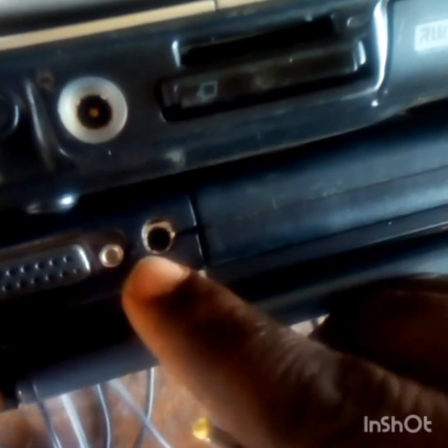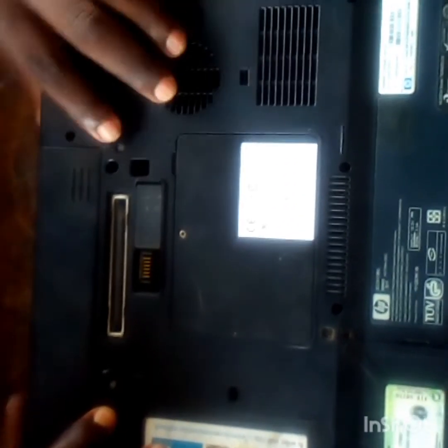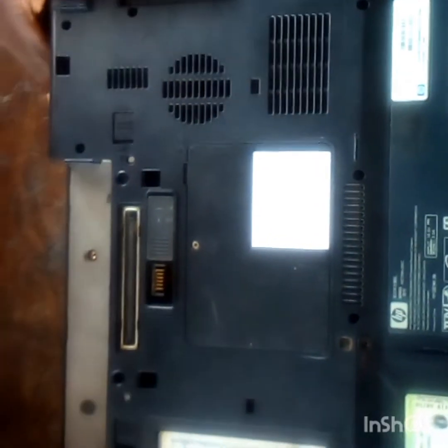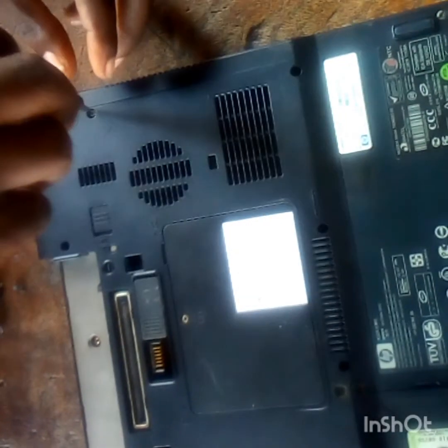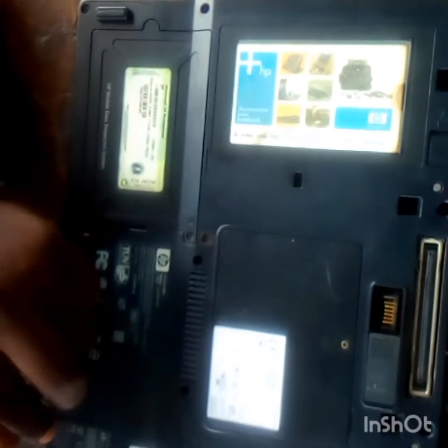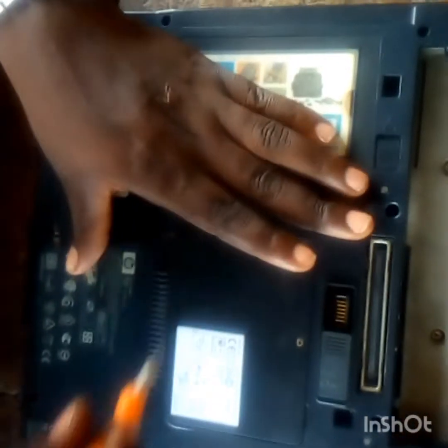They brought this laptop to us to fix, so I'm going to use this same opportunity to teach us how things can be modified. This HP laptop is an NC6400. These old HP laptops are all good ones — I love them because they are durable, but they are out of market now because they are old ones. So you just have to follow the process. Let's do this job together.